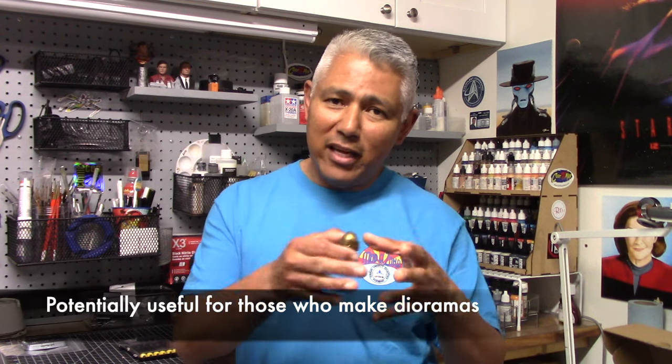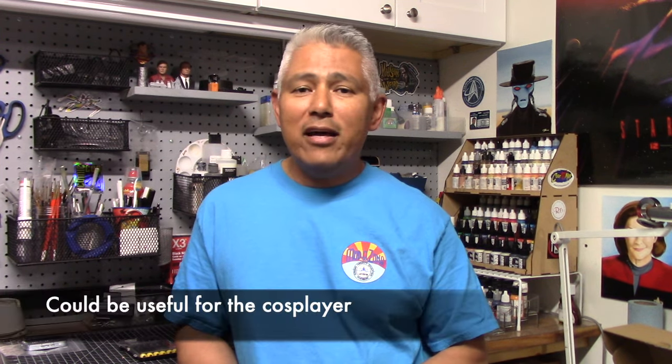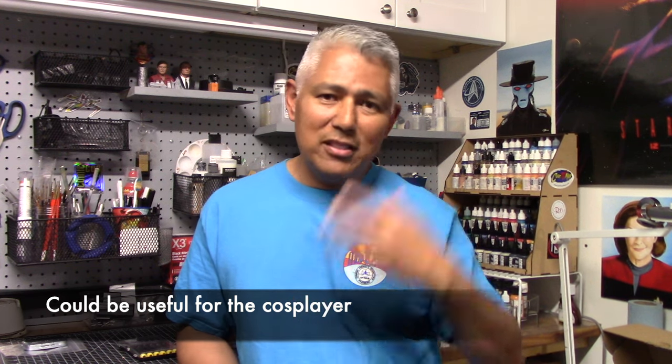Even though the scanner fell short of what we hoped for scale modeling, it might still have potential use for someone who enjoys making dioramas. We've shown that even though you can't scan small objects, you can scan larger objects and shrink them down — a concept not foreign to anyone who does 3D printing. A friend who is knowledgeable with 3D printing and scanning mentioned that a scanner like this is ideal for medium to larger objects, and another potential use is for cosplayers — someone designing body armor or helmets who wants to scan their body proportions would find this very useful.